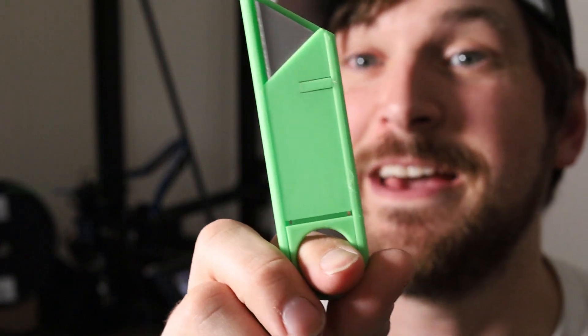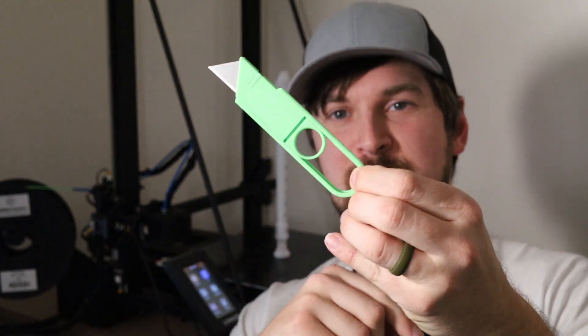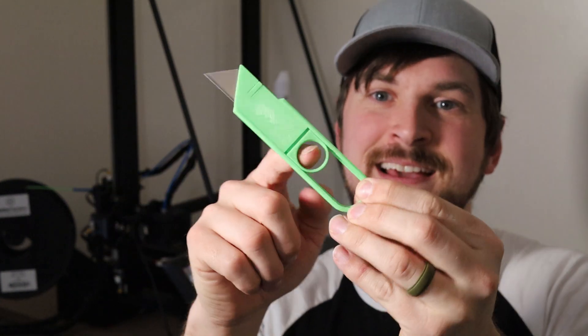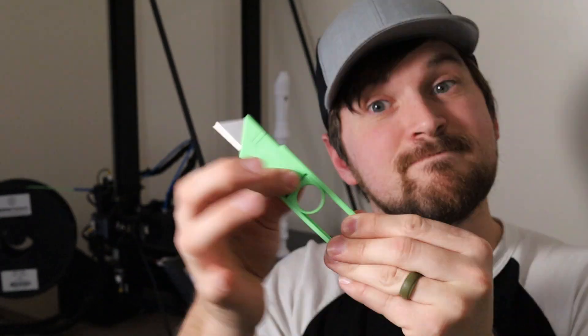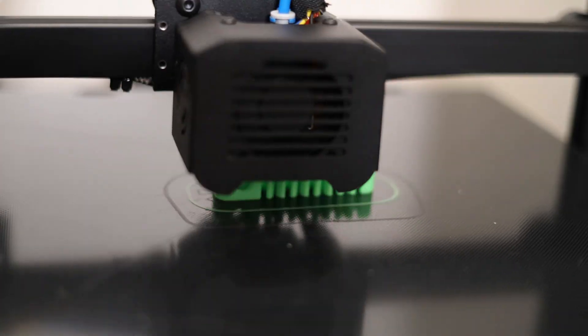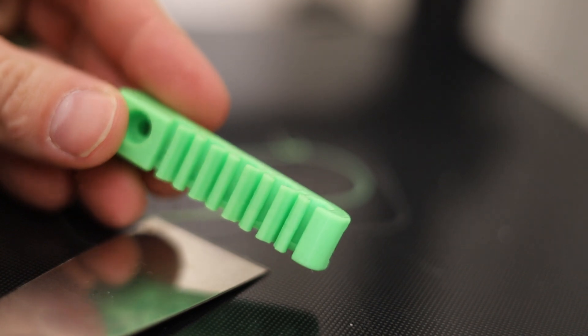I've got the Faker Knife — how cool is this? All 3D printed, no metal hardware in here, even the spring is 3D printed. Locked, unlocked, locked, unlocked — it's a great design.